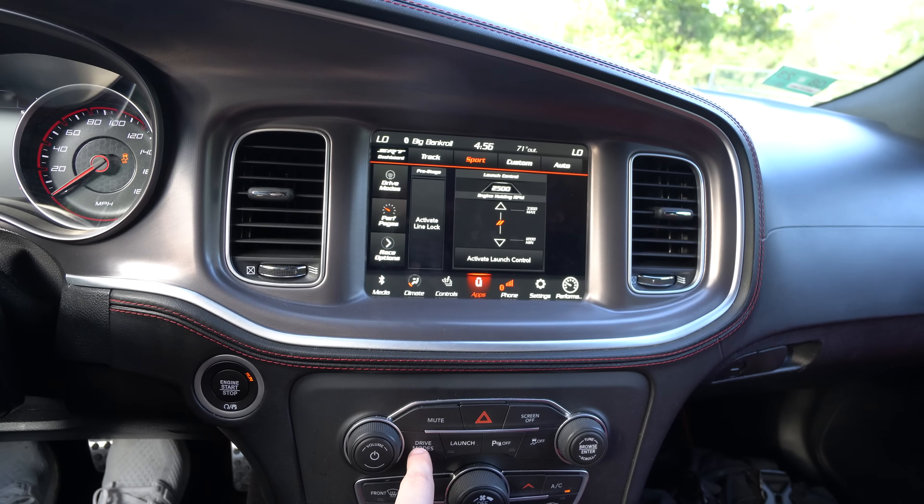This one is for those who have the Scat Pack or Hellcats and different models that have drive modes like Track, Sport, Custom, and Auto. If you want to load into your custom mode preset — mine is just sport mode with traction on — normally you'd have to click the drive modes button, wait for it to load, then click into the mode itself to choose custom. But a quick shortcut is to just double-tap the drive modes button, and it will pop you right into that custom mode. So whatever your custom preset is, you can easily swap to it from auto mode by just double-tapping that button when you hop in.